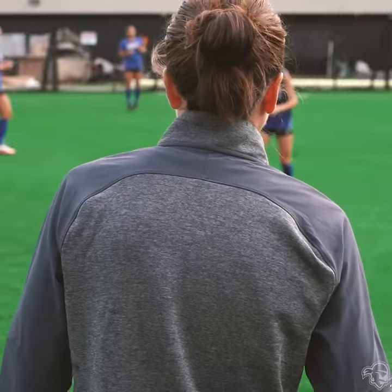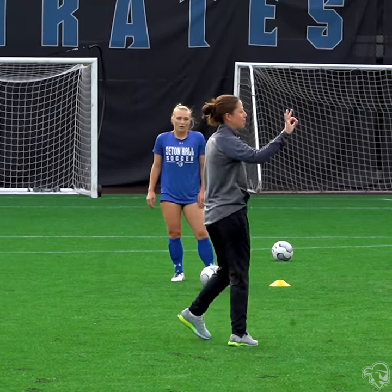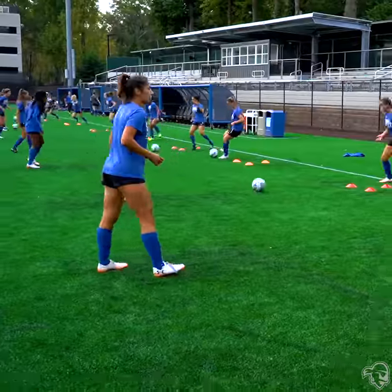Alright, let's go, nice and quick. Again, three player combination, receive and turn. But everything you do has pace, has tempo, has quality.